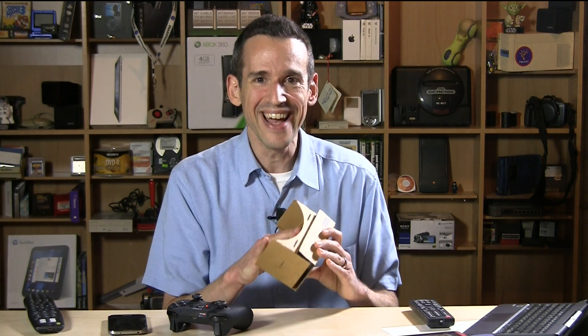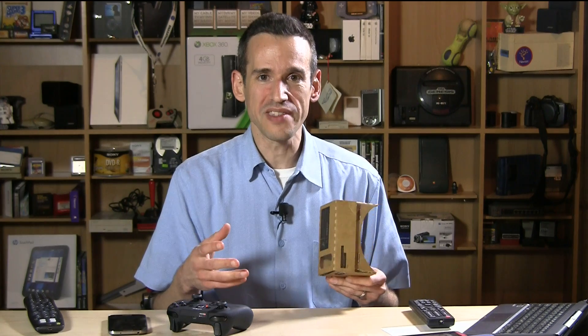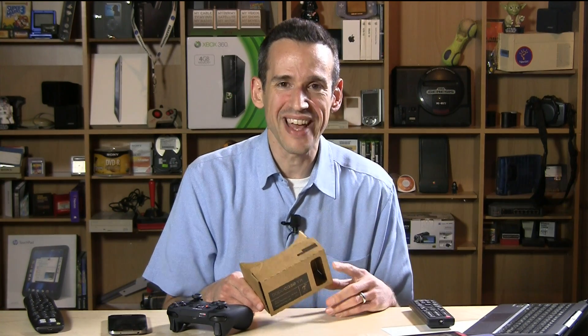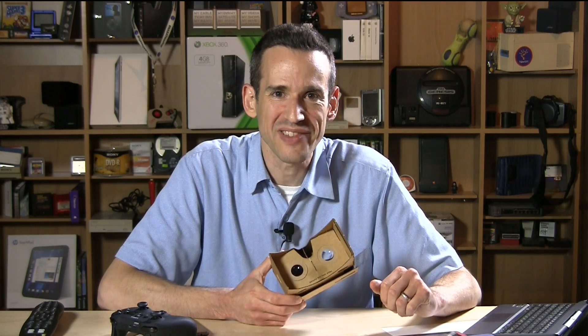So yes, it's a $30 piece of cardboard — I paid a lot of money for this — and I'm hoping it'll hold up longer than tonight, but it's convincing. If you come across one of these, you'll probably find one cheaper, so definitely pick it up. There are also other companies that have created molded plastic versions of this, so you might get a little more stability and long-term use. I'm excited about Google Cardboard. This is the Dodo Case VR, but it's essentially the Google Cardboard concept. This is Lon Seidman — thanks for watching.